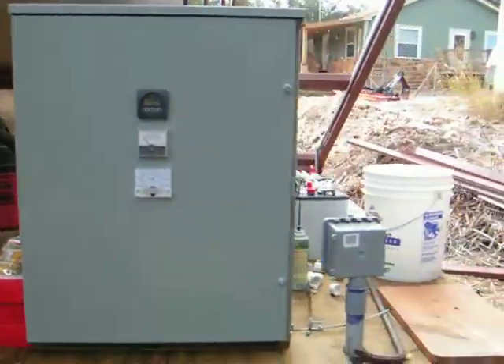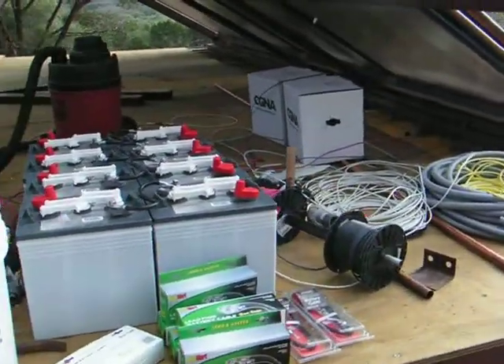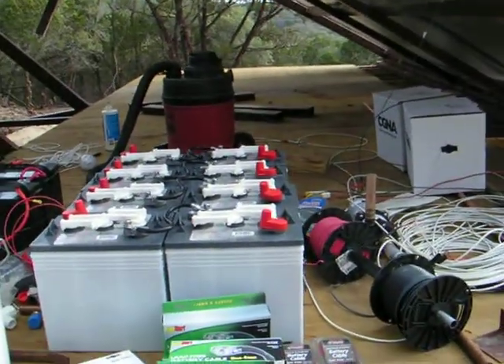A lot of progress now. Things are moving along just fine. I have quite the mess, but it's all in the name of progress. Thank you.